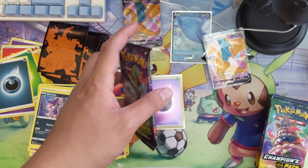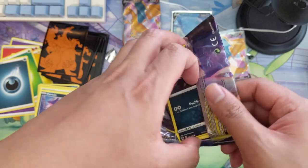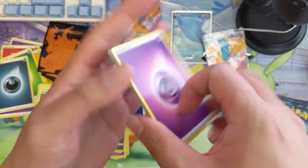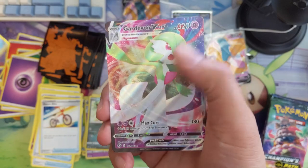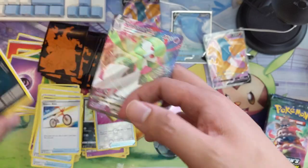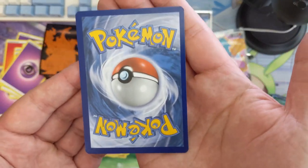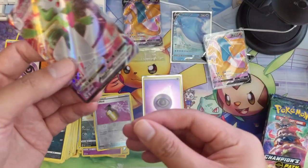Let's keep going — 10 more packs. That opened a little bit better. Hyper Potion, some canned food, Rotom Bike, Full Heal into a Gardevoir VMAX — pretty happy with that! As far as like any non-Charizard V, Gardevoir would definitely be my preference. A little off-center left to right and a little bit top to bottom as well. I'll put this in here just in case T wants to get this graded.